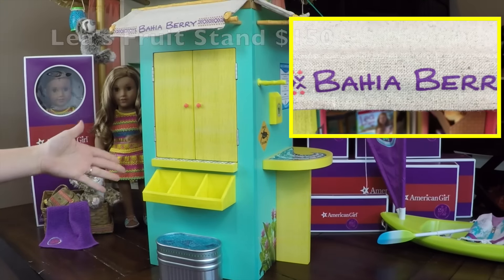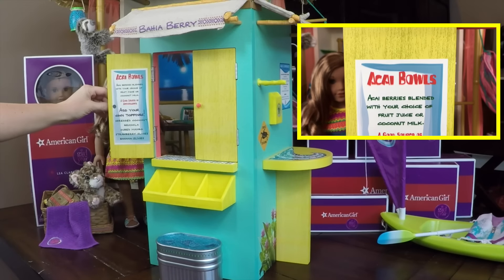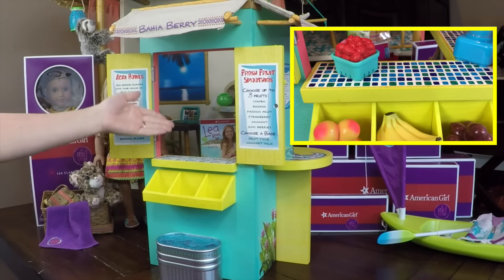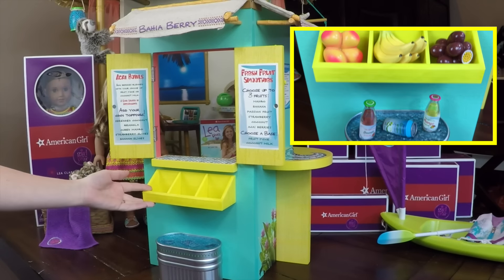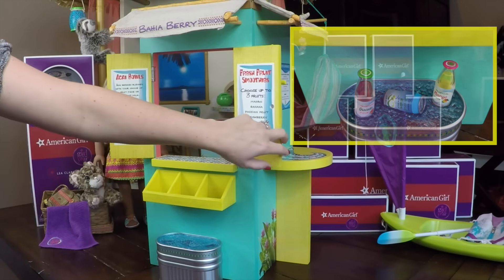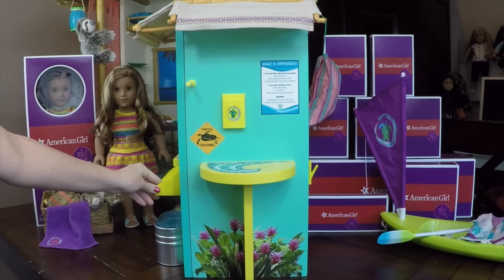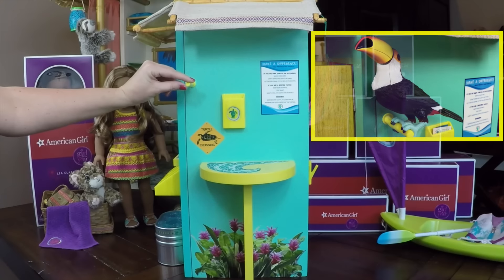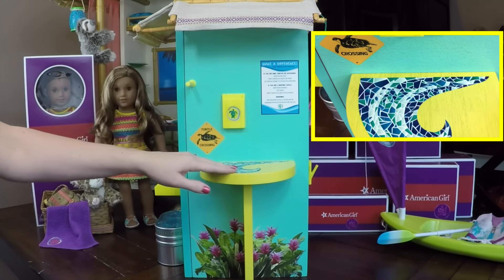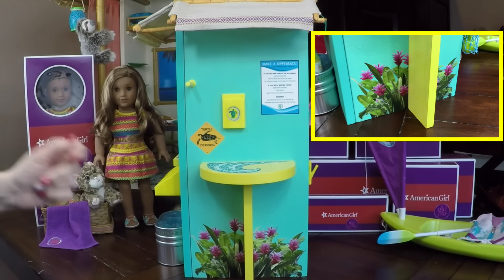Next up is Leah's fruit stand. Here it is out of the box — you do have to put the awnings on it. This awning says 'Bahia Berry,' so it's the name of her little fruit stand. You open up the windows and it has the menu items on there, which is really cute. You have the little fruit holder so you can put the bananas and different fruits in there, and then you have a cooler underneath. You have a little branch that the birds can sit on — the toucan, and also the parrot from Leah's hut, can fit on it too.